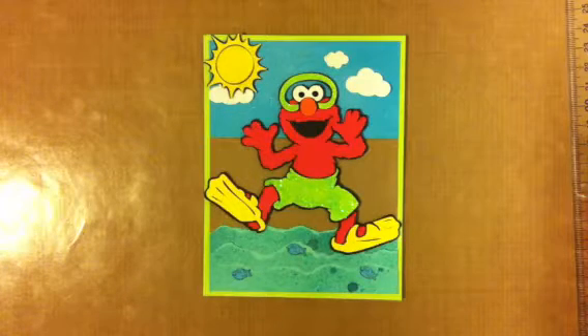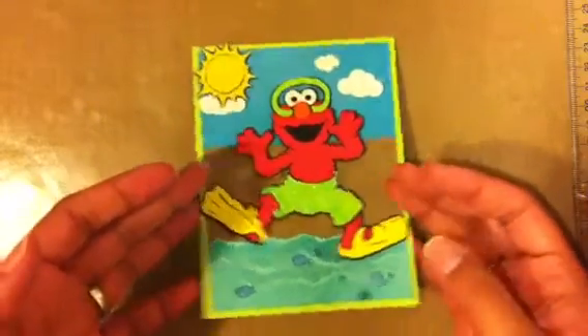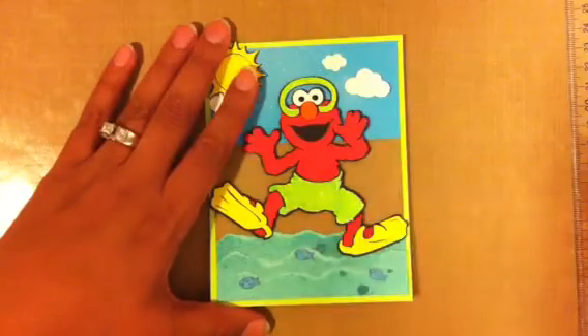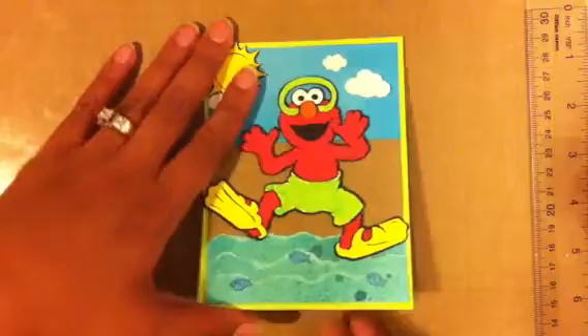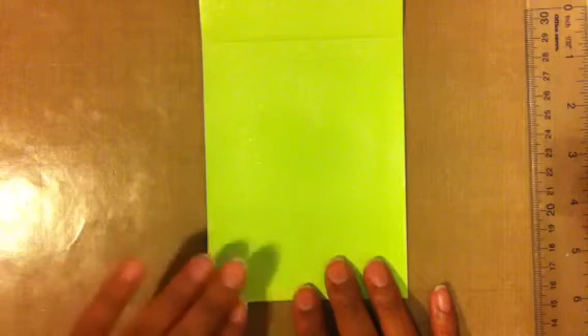Hello everybody, so this is part two of my Sesame Street thank you card — this is the front of it. If you want to see me put this together, give you the measurements and dimensions, this Cricut cut was cut at four inches. The dimensions are in the first video, and it's a super easy card to put together.